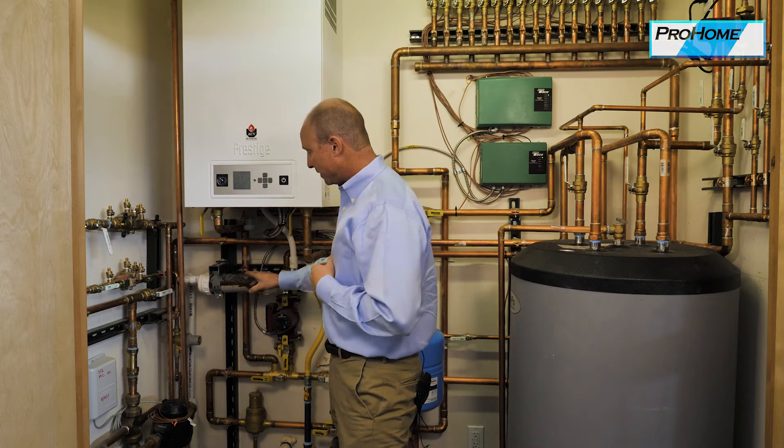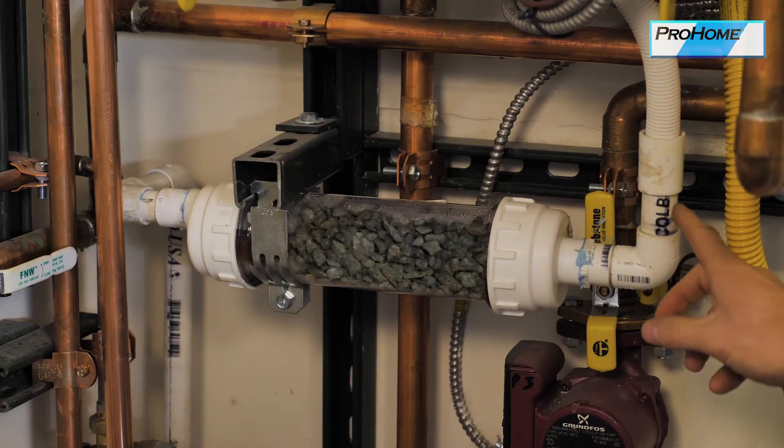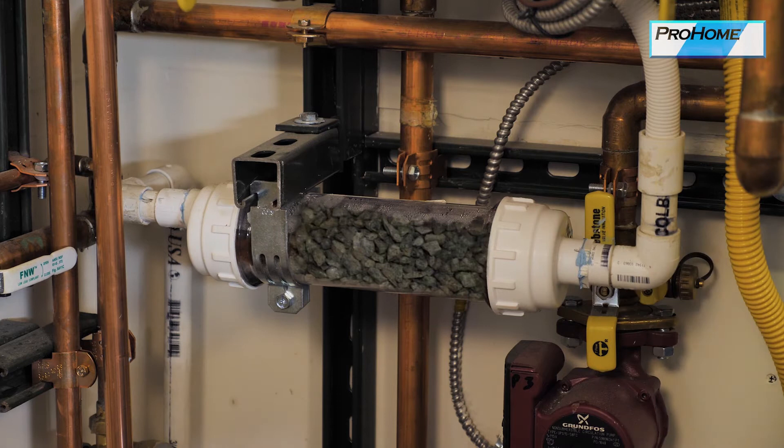This is a condensation neutralizer. The condensation coming out of the boiler is slightly acidic. This is used to neutralize it before it goes into the drain system, because that acidic condensate can corrode copper and iron pipes — and we don't want that. It's also not good for the environment. This needs to be serviced annually; it needs to be recharged or refilled with the neutralizing material.